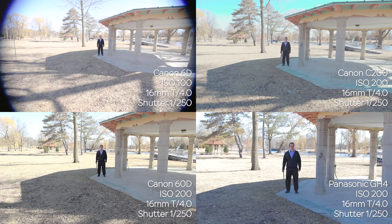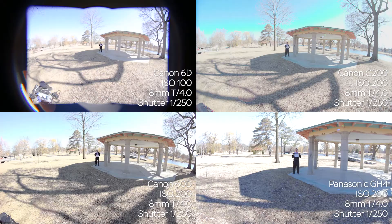We want to make a quick shoutout to the subject, a friend of mine, Isaiah Kazarovich, an upcoming filmmaker. Thank you for spending your time and standing there in the freezing cold.